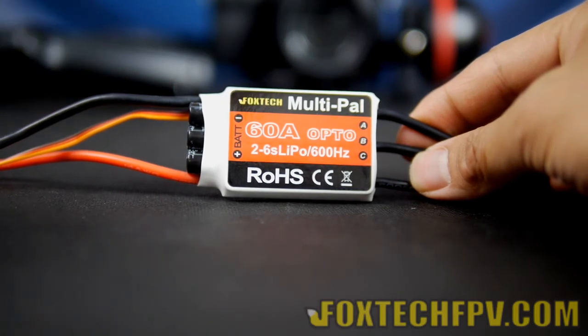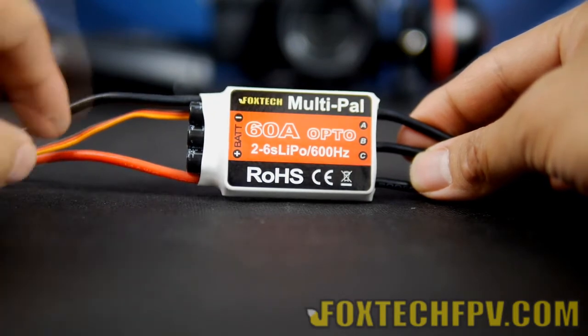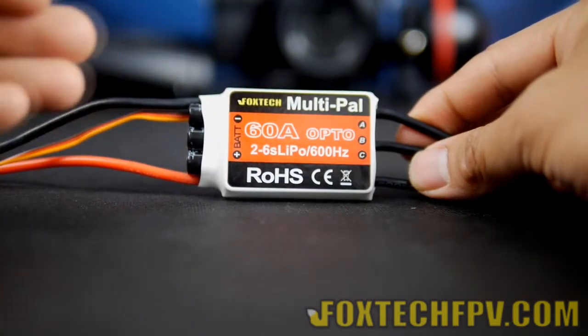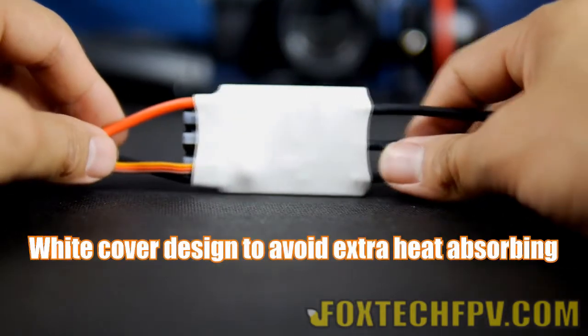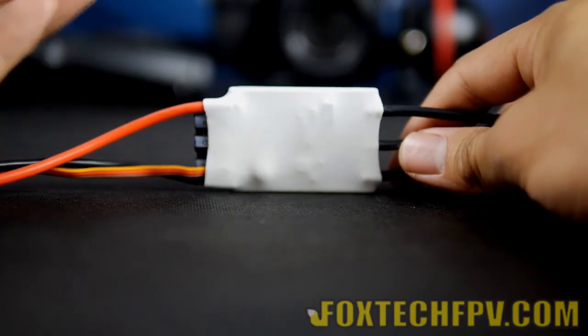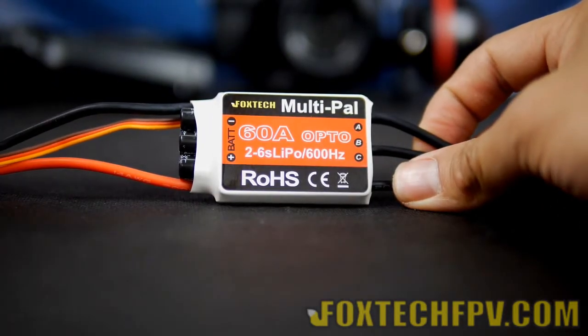So if you use this ESC with the Super X Pro, you can have very nice flight performance. The ESC is covered in white heat shrink — very beautiful. And importantly, it will not concentrate any heat in the summer or under very strong sunlight, so your ESC will always be cool.